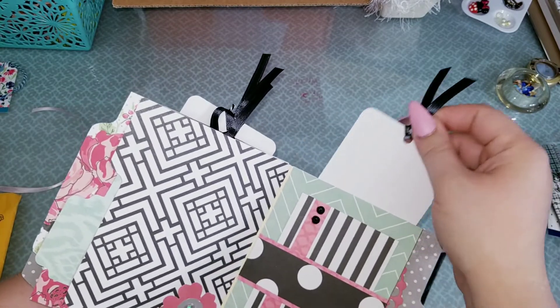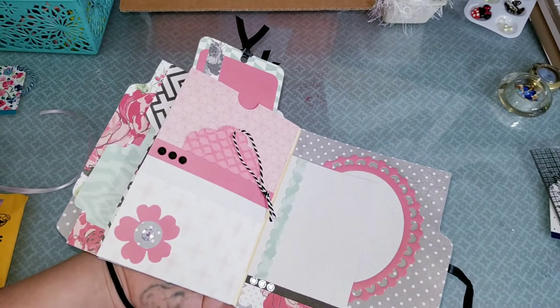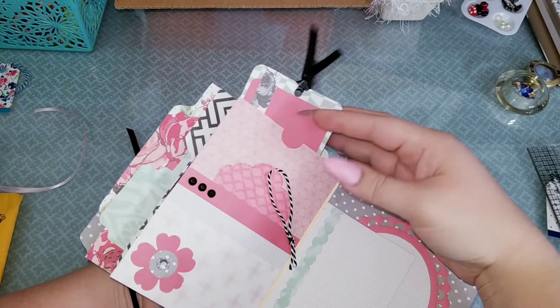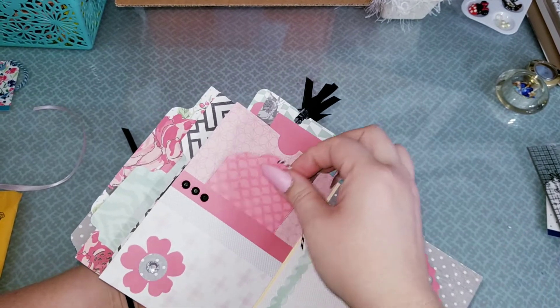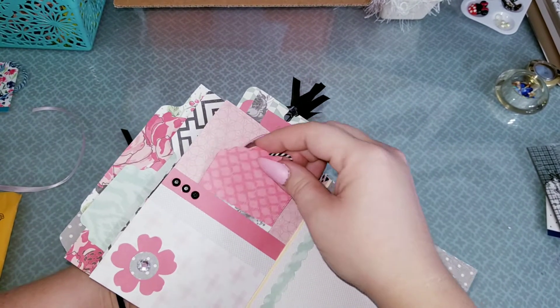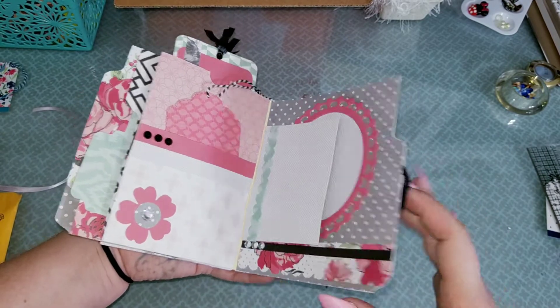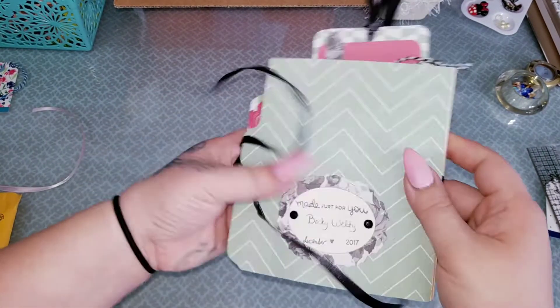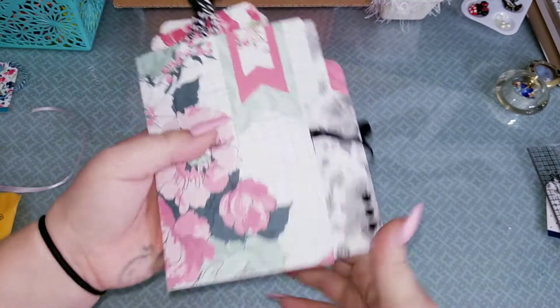I cannot wait to utilize this. I'm definitely going to be putting my daughter's pictures in here and family pictures of all of us and stuff like that. This is just so cute, I love it. Oh, that's the end — that is her name. Like I said, I will leave her link down below.